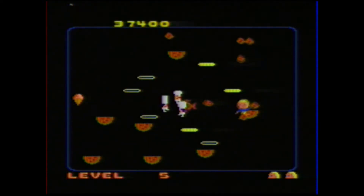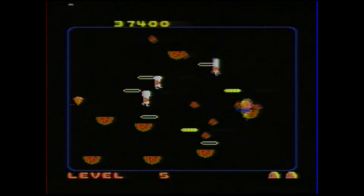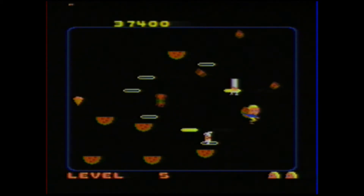This is another really cool feature of the game: if you have a particularly good level where you dodge the chefs a lot, dodge a lot of food, and take them out quite a bit, it'll give you an instant replay, which is pretty neat.